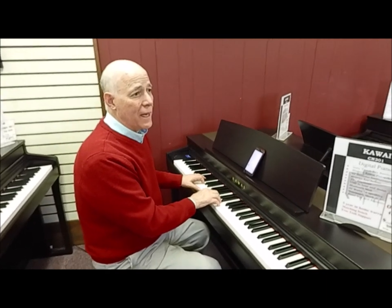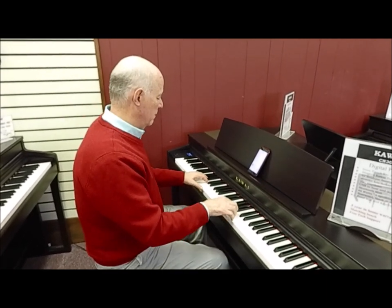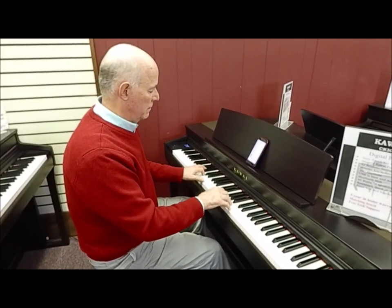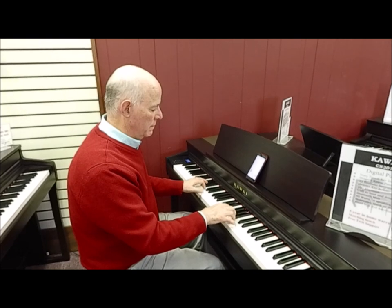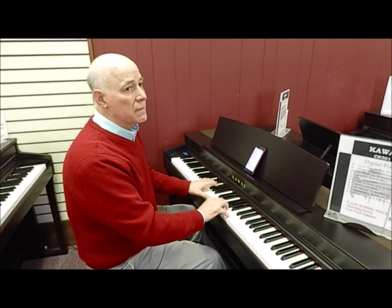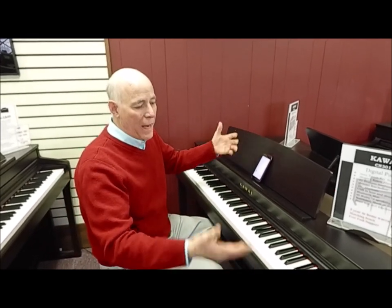Let's try that — and why not play along with it too! Isn't that a blast? All in one terrific package. This is again the Kawaii CN301.